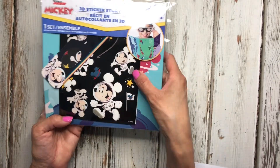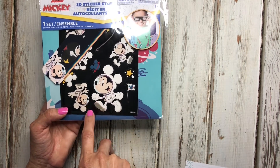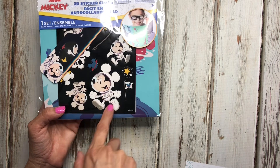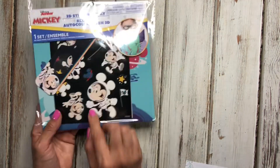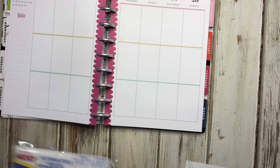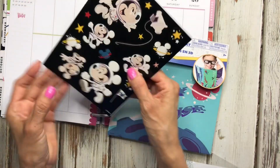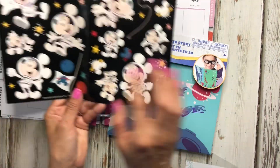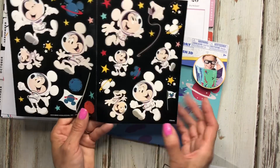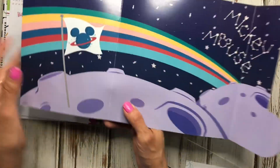This is a 3D sticker story kit. They had it in Stitch, Mickey, Minnie, the princesses, and Jurassic Park. Let me show you how you can use this in your planner — it comes with a sticker set with really cute Mickey stickers. You could even use these on a blackout spread.